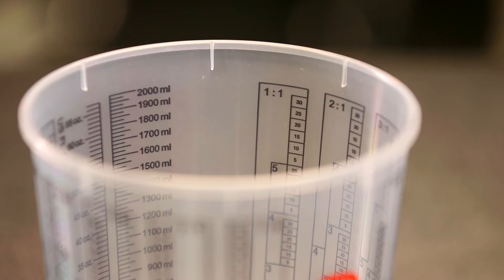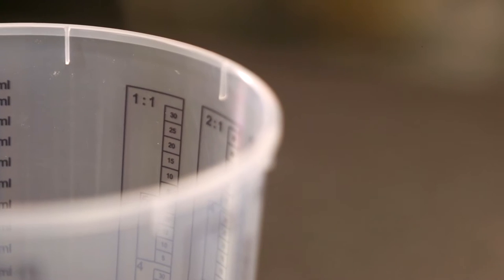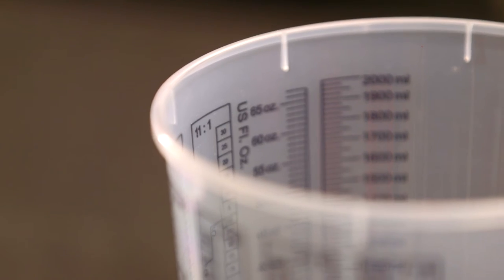For these mixing cups, you have nearly every mixing ratio that you would ever use in paint when mixing hardeners and thinners, from 1 to 1 right up to 11 to 1. Mixing paint accuracy is vital because too much hardener would cause problems in drying, and too little can cause the paint to take an extremely long time to dry.